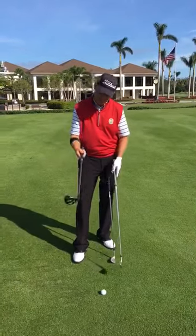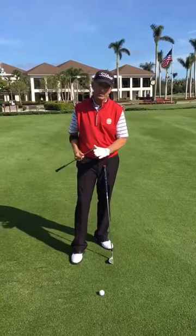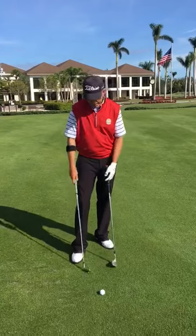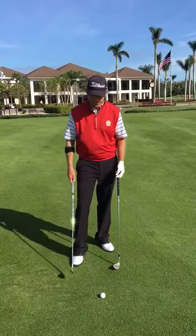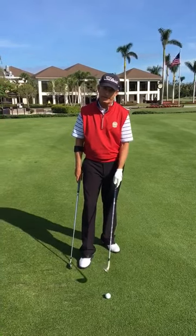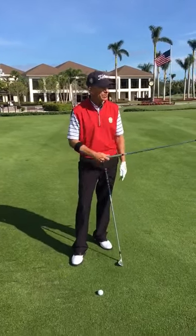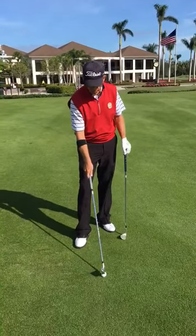So I say you need to give up on the club that you normally use and take a club that has more loft. In this case I've gone to a six iron. If it was even a worse lie, I might go all the way down to a wedge or a nine iron. Either way, you should take a club that has enough loft that we can get the ball slightly elevated out of a poor lie or tight lie.